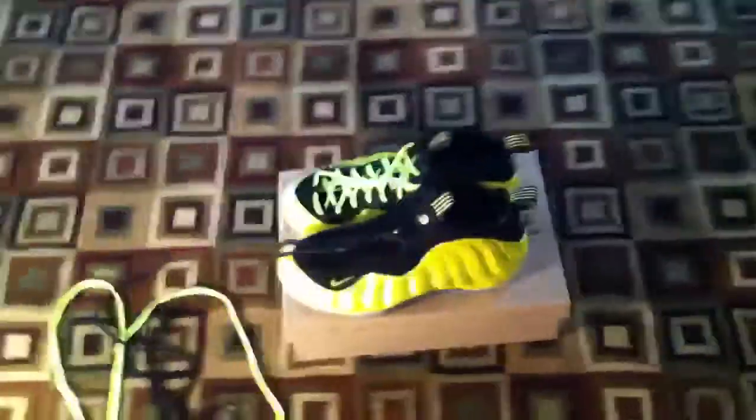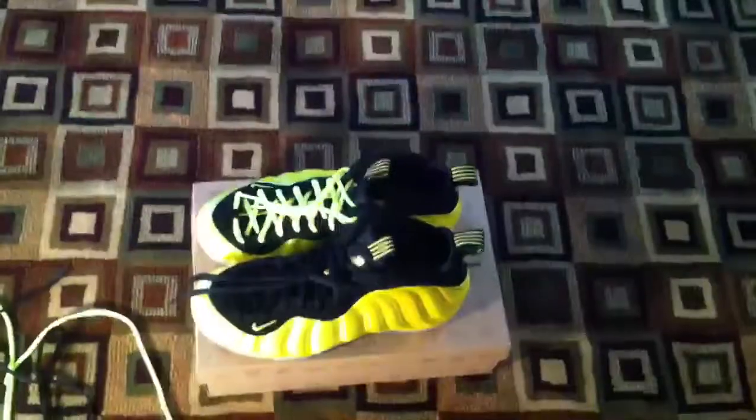Generally, I would never relace Foam Posites — I just wanted to try it out today. If I had to choose one Foam Posite to relace, I would relace the Electric Blue Foam Posites with pink laces, which everyone did.